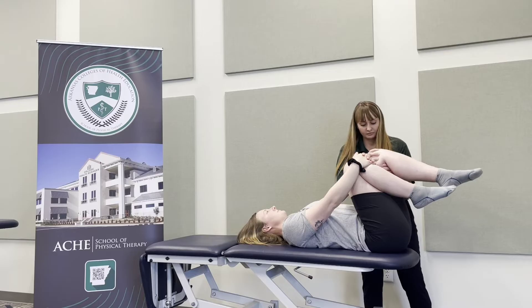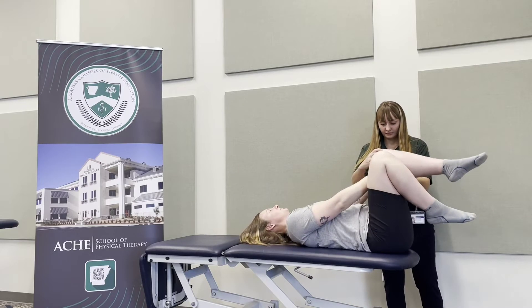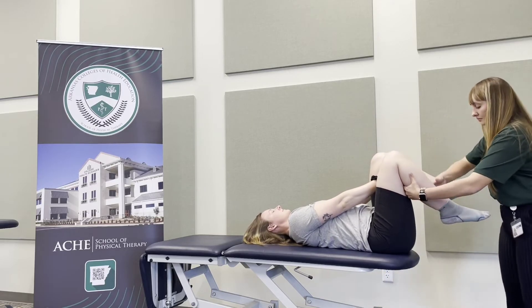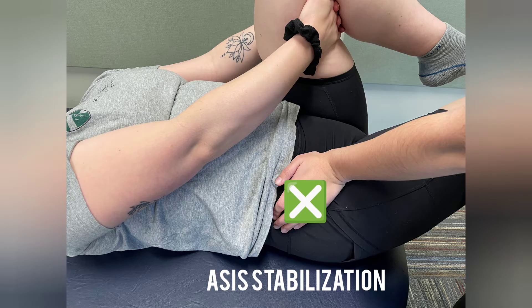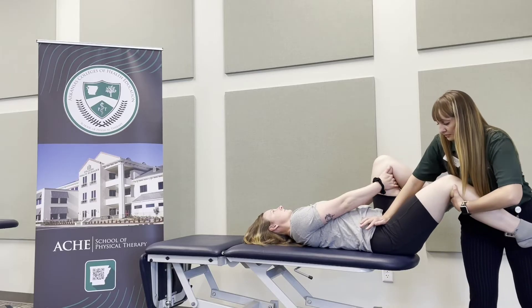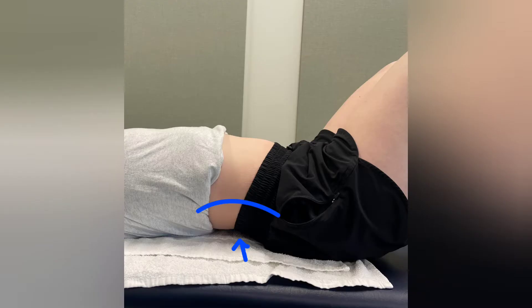In supine, the physical therapist will ensure the non-test thigh is perpendicular with the table and the hip is flexed to 90 degrees. The patient will maintain this position. While supporting the test leg, the physical therapist will palpate the patient's ipsilateral ASIS and apply a posterior superior stabilization force to the ASIS. This stabilization force ensures the pelvis maintains a neutral position. If the pelvis is not stabilized and moves into an anterior tilt, it may appear that the hip flexors have an appropriate length, giving a false negative.